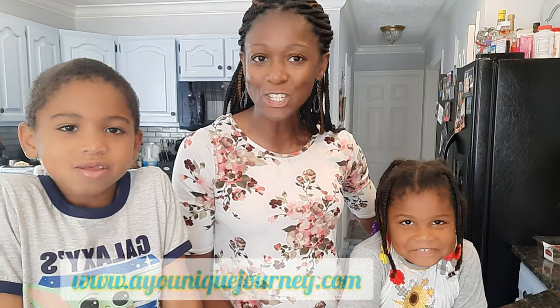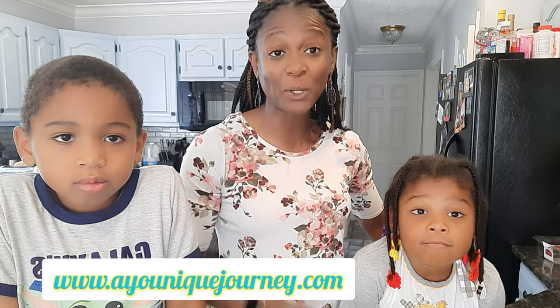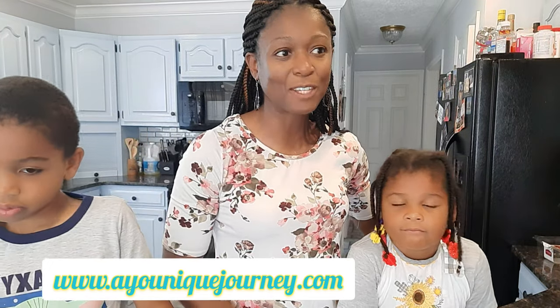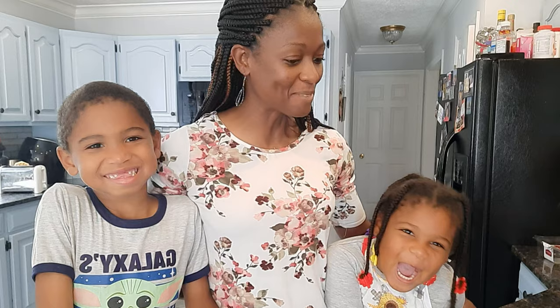We found this amazing recipe from A Unique Journey — her name is Yanique, shout out to her. We will put her link in this video's comment section because this recipe is fantastic and perfect for the Easter bun. And who wants to spend $25 on an Easter bun when you can make it at home? It's so simple and easy — the two littles are making it. Let's get started.